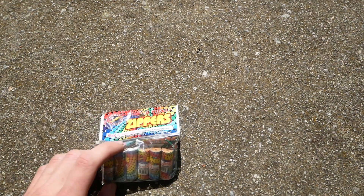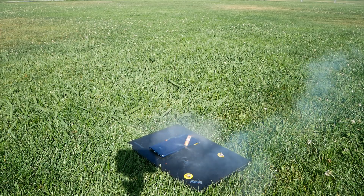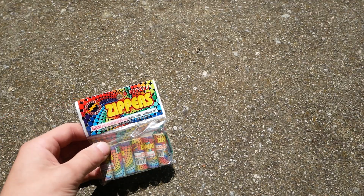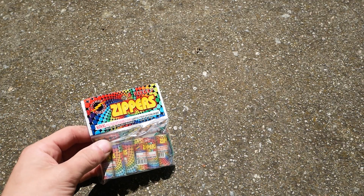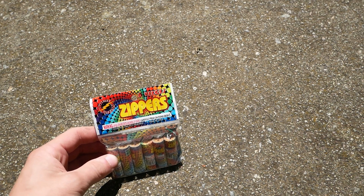Right here I've got one of the coolest fireworks I've ever had — these are called zippers. Here's a demo. As you can see, they spin super fast on the ground and they have a rocket charge that lifts them up really high into the air, almost a hundred feet.